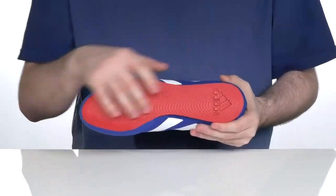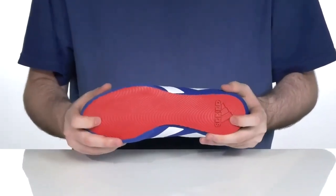Underneath it has a durable rubber outsole that has lots of grip for stability, especially when you're on the mat.